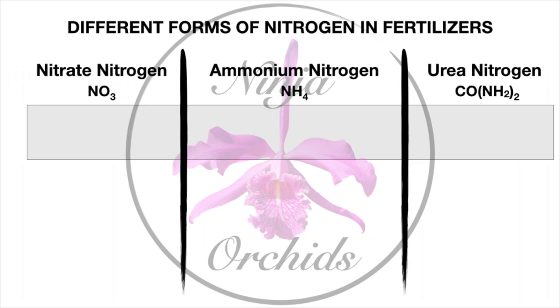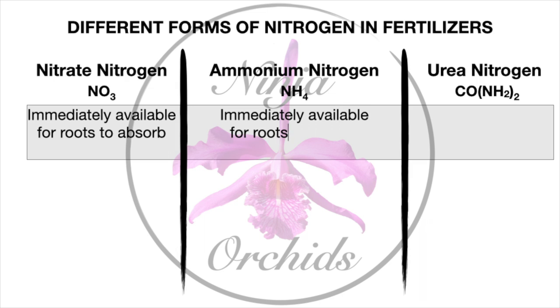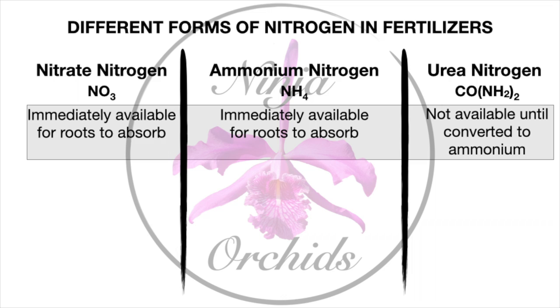I have some charts — take advantage of them and screenshot them if you would like to use them as a quick reference. It's a summary of what the different forms of nitrogen have when it comes to being absorbed by the roots of our orchids. I'm going to start with the elephant in the room first, and that is the subject of urea nitrogen.